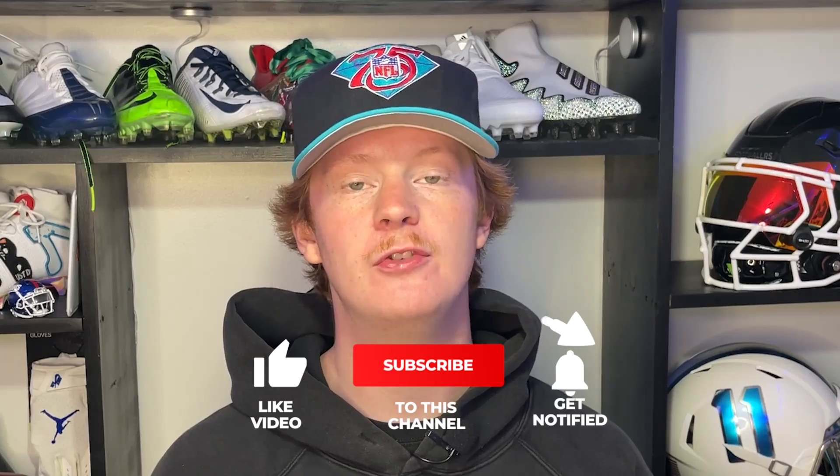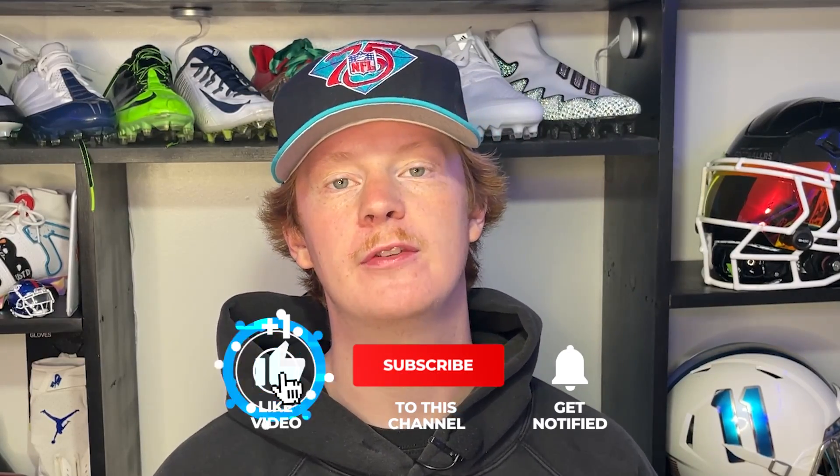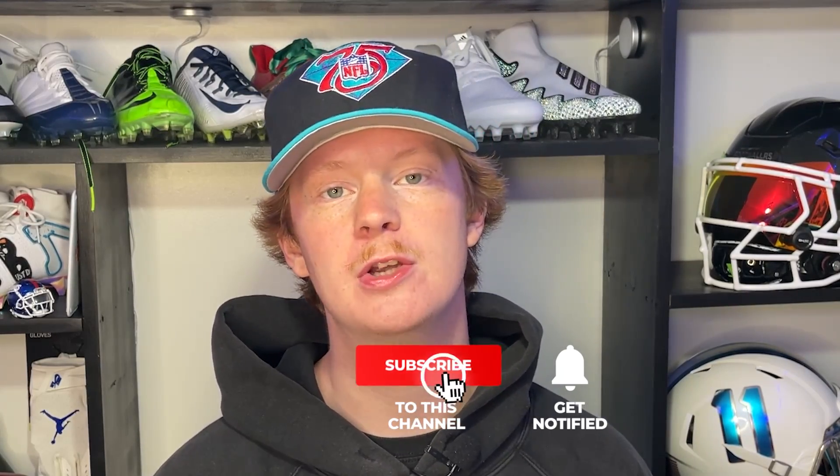There you guys have it — an unboxing and quick breakdown on the new NXTRND VZR3. Hope you enjoyed the video. If you did, like and comment what you want to see from us in the future, and subscribe for more videos. My name is Devin, also known as FBE — thank you so much for tuning into another episode of Footballers.